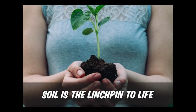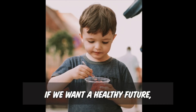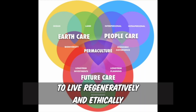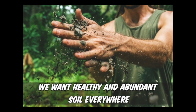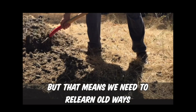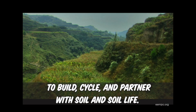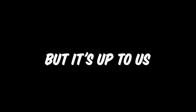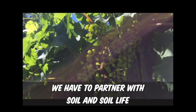Soil is the linchpin to life, to civilization, to health. If we want a healthy future — to fight environmental collapse, to live regeneratively and ethically, and to experience a life of abundance and freedom — we want healthy and abundant soil everywhere. But that means we need to relearn old ways and learn some new ways to build, cycle, and partner with soil and soil life. We can change the world radically, but it's up to us. We have to make those choices and partner with soil and soil life.